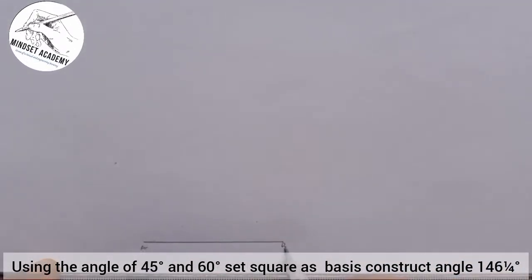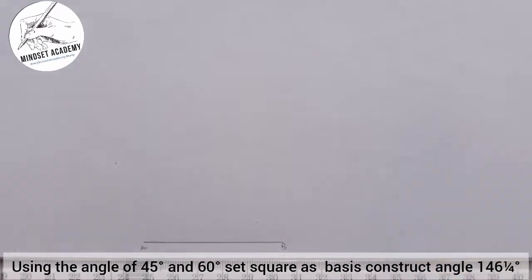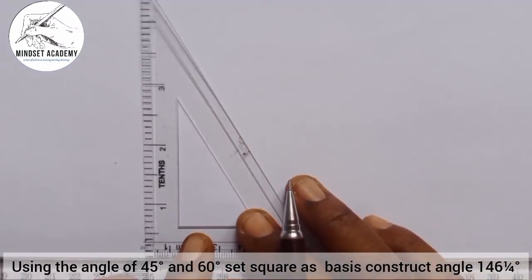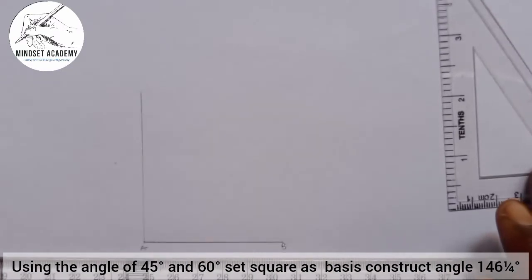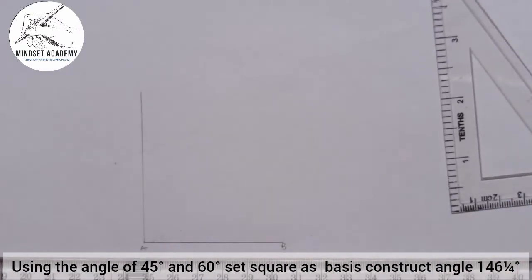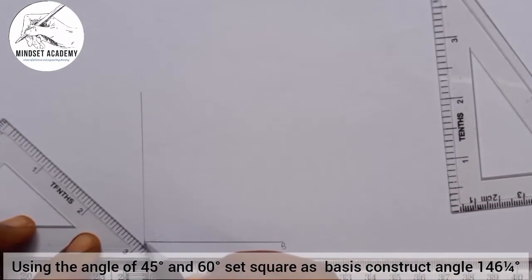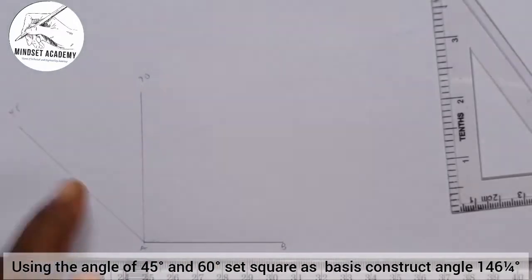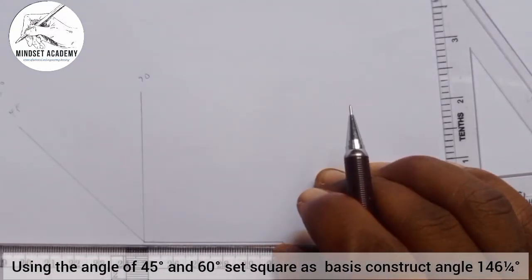Mark point B. The next thing you do is extend this line. Now we're using what is called the set square. If I draw a vertical line this way, this gives us 90°. Now I'll take the other one, which is the 45-degree set square, and place it here. This angle is 45°, so at the left-hand side it is making 135°.